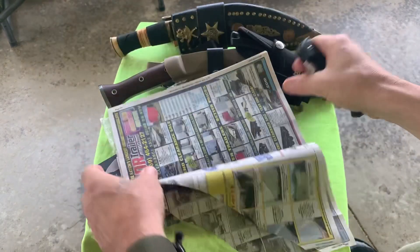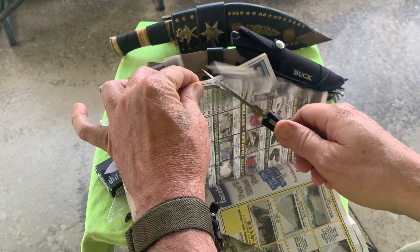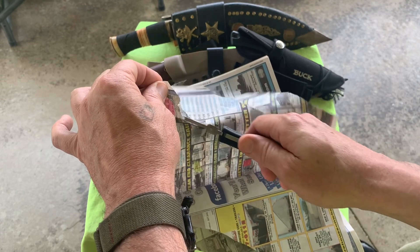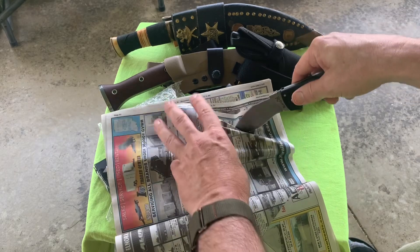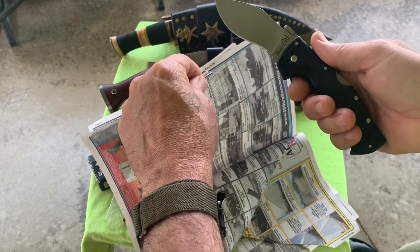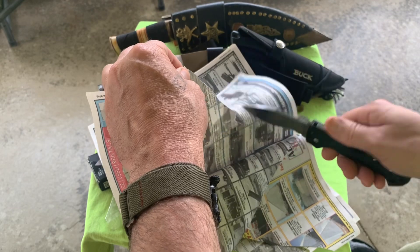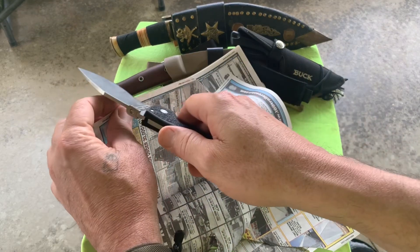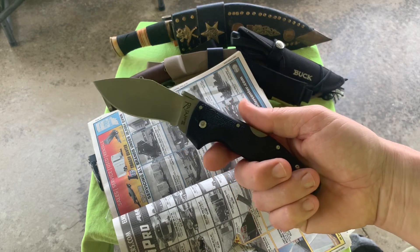Let's see, I got some paper here - see what the edge is doing. It's got some rough spots. It's got some terrible roughness actually. Cold steel. Yeah, terrible edge. The belly's almost okay, but it feels sharp. The belly's kind of okay, the rest needs help.